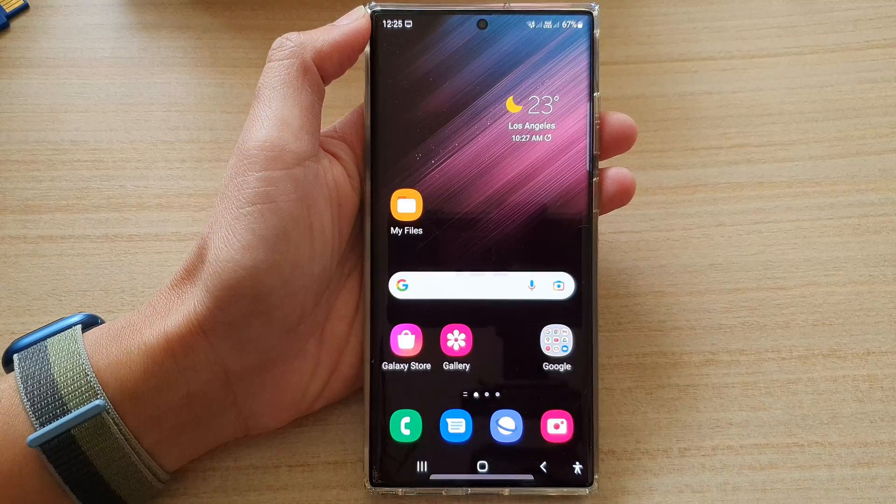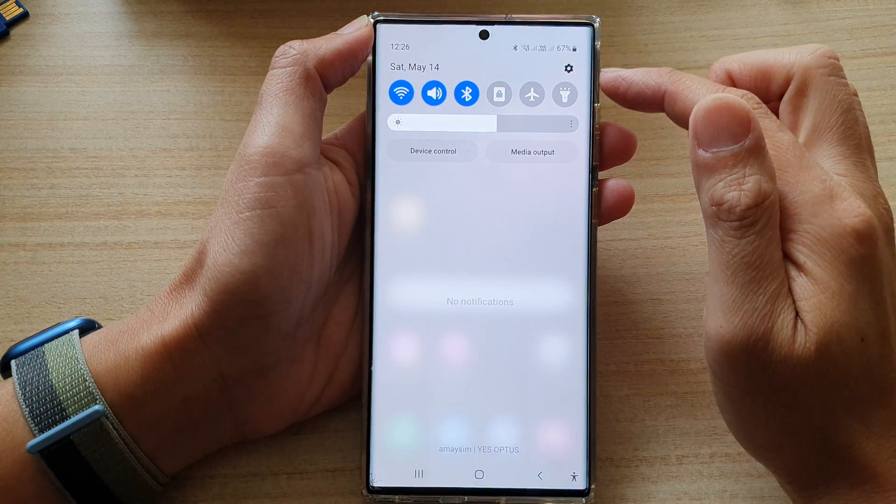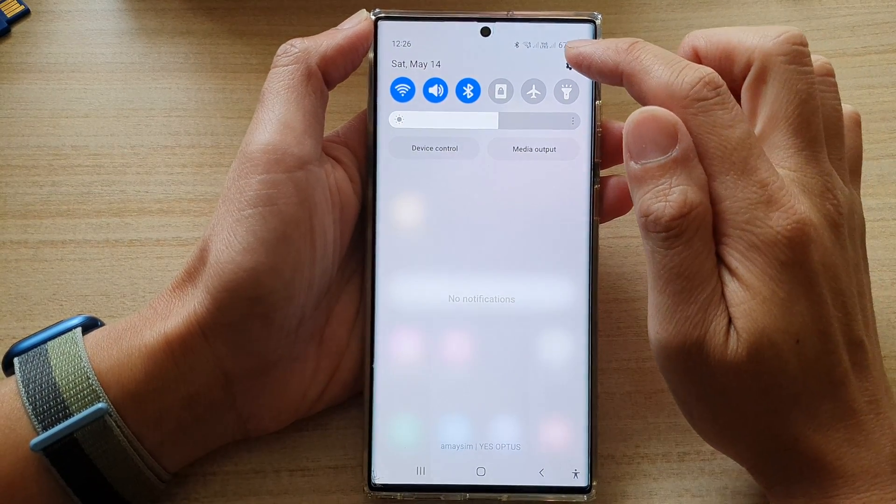First, tap on the home button to go back to the home screen. From the home screen, swipe down at the top. In the quick settings panel, tap on the settings icon.